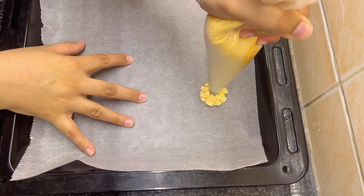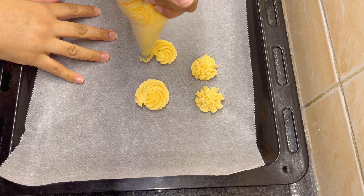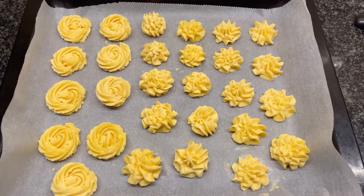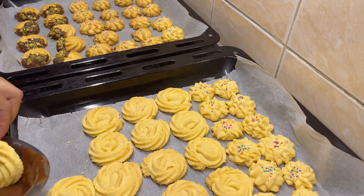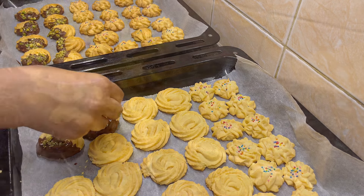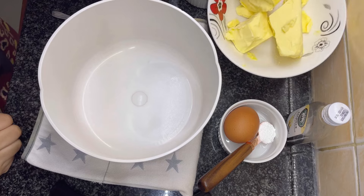Assalamu alaikum and hello everyone, welcome back to my channel. In today's video I will be sharing a custard cookie recipe, or you can say custard biscuits with chocolate and sprinkles. So let's get started. First, in a mixing bowl,